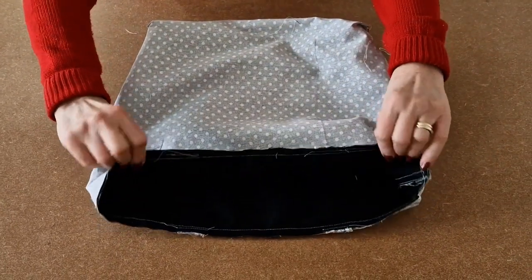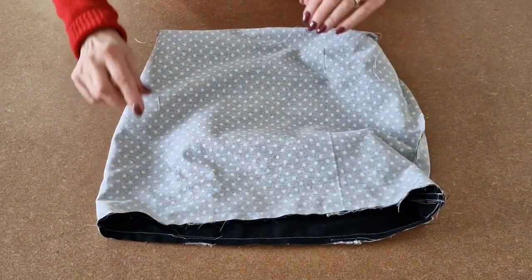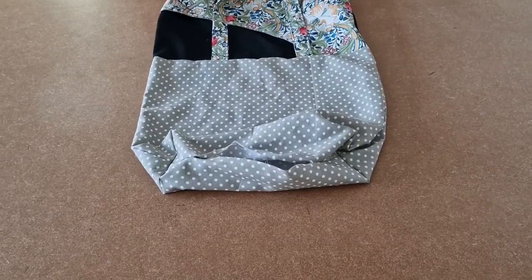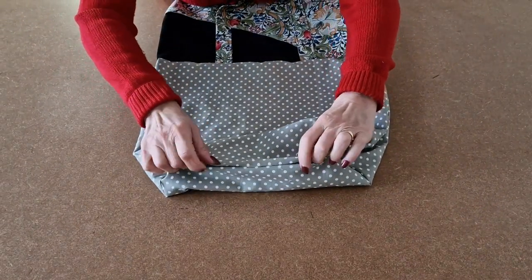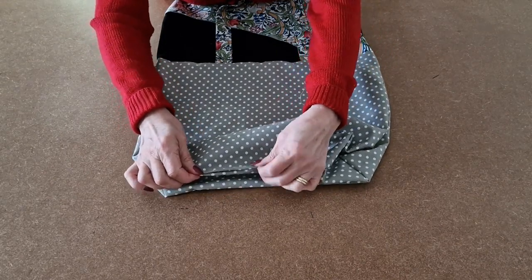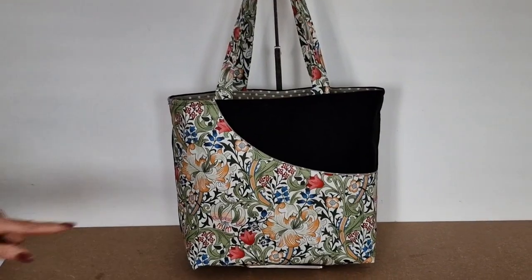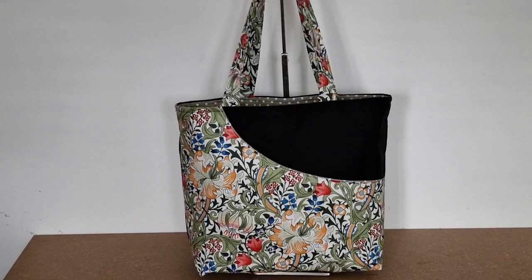I've sewn all the way around, joining the outer to the lining. Now all that's left is to turn it the right way by pulling it through the gap left at the bottom. I've turned it the right way, and now I'm going to fold in the raw edges of the gap, press, and then sew all along there, sealing the gap. I've topstitched all the way around the top and that's your Debbie Tote Bag — all finished!